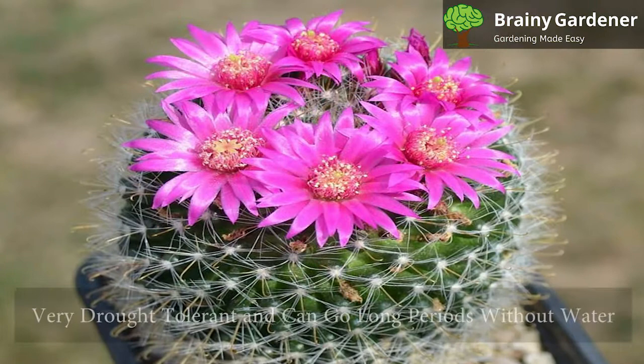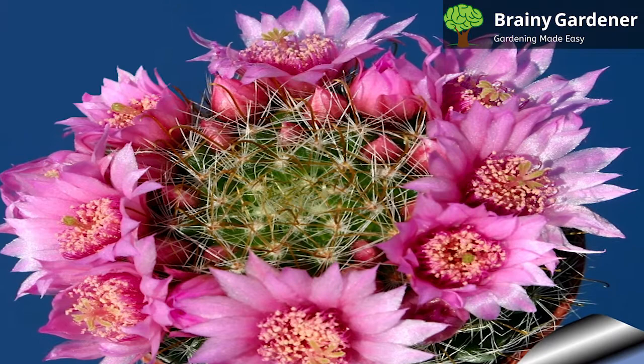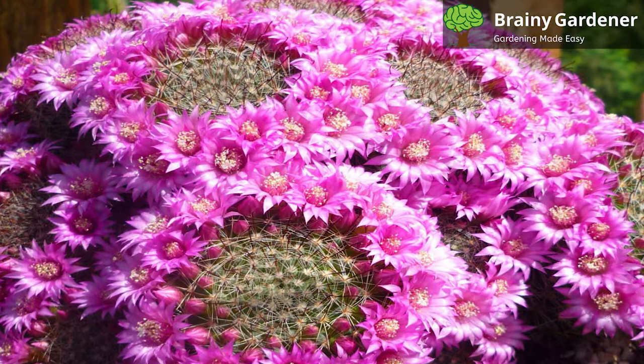This cactus is very drought-tolerant and can go long periods without water. When you do water, make sure to use room temperature water and allow the soil to dry out completely before watering again. Overwatering is the number one cause of death for this plant, so be careful not to give it too much. In the winter, reduce watering cadence even further — it is dormant and doesn't need much water at all.